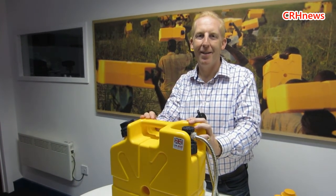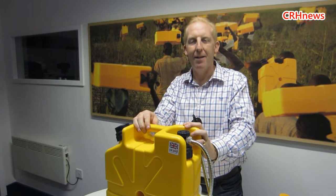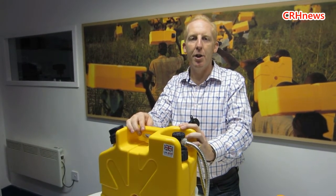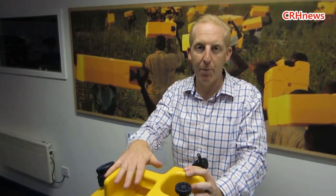Every home should have one. Every boat should have one. Every aeroplane should have one. Every country threatened with disasters — living in the earthquake zones, the tornado zones and the typhoon zones — should have one. We like to call it disaster resilience. It's not about if the next typhoon's going to happen, it's when.